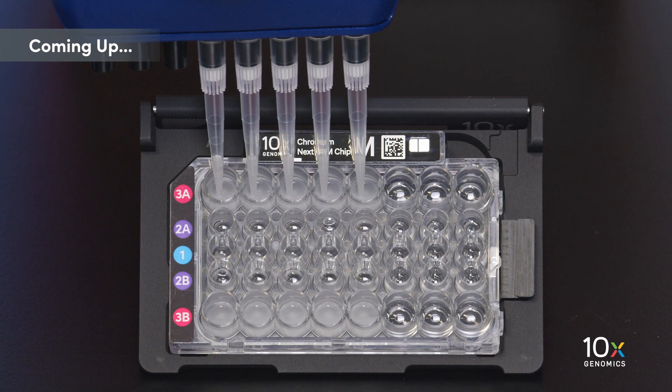After the run is complete, we will take the chip out of the Chromium X and transfer the GEMs into PCR strip tubes.